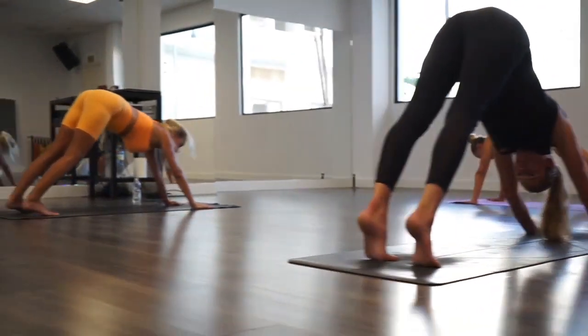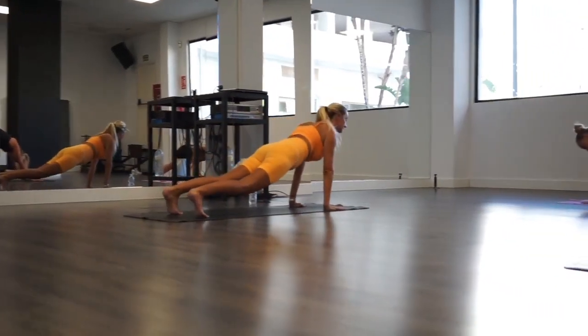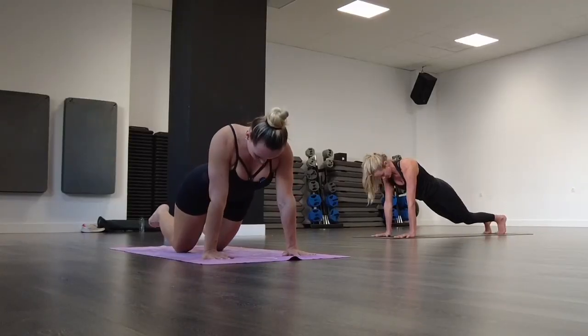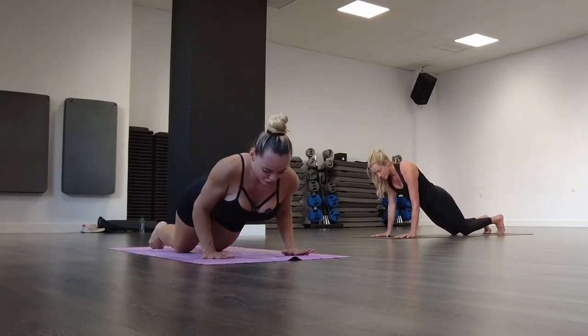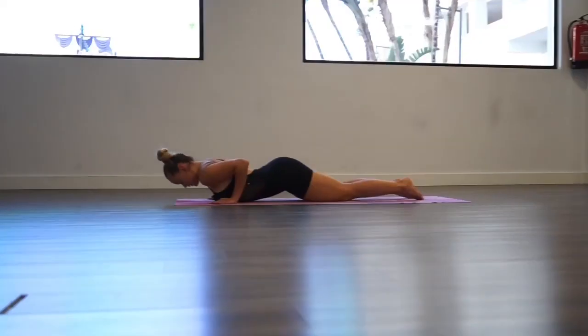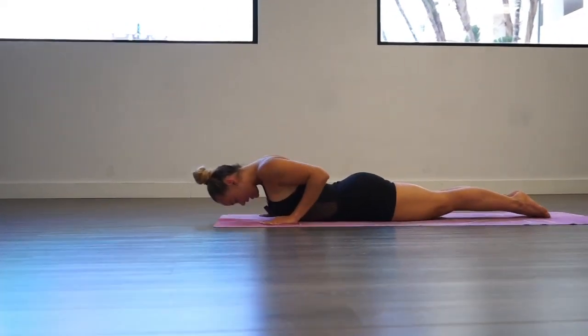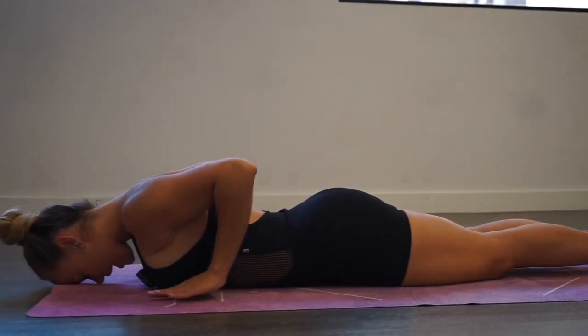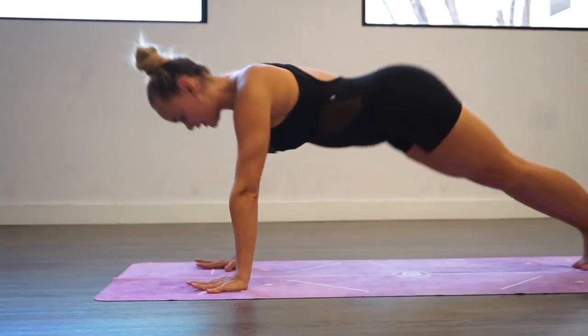On the next inhalation, stay in your plank — shoulders above your wrists. Slowly bring your knees to the mat, bring your elbows down, bring your forehead to the mat. Inhale to upward facing dog. Exhale down. Inhale and bring yourself back to down dog. Make sure your alignments are good and try to bring your heels to the floor. Lengthen your spine.